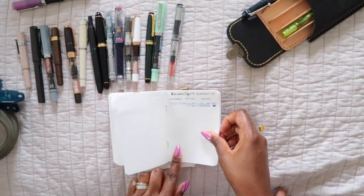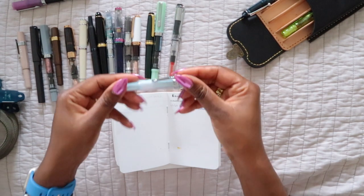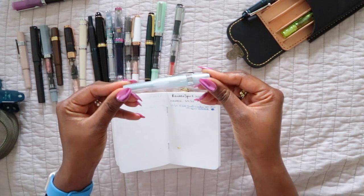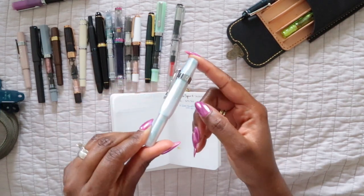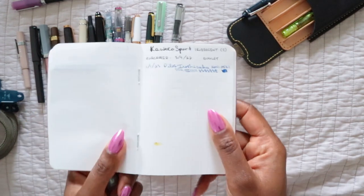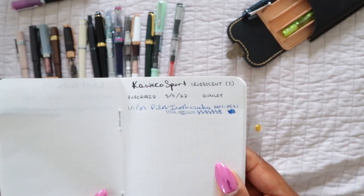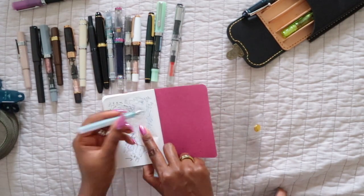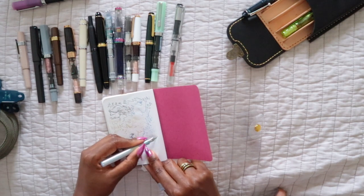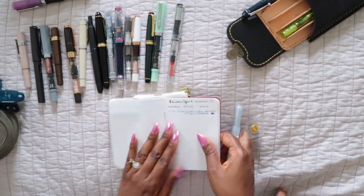The next one is the Kaweco Sport in iridescent pearl — I got this from Goulet Pens and I love it. This one is also in a fine nib, which tends to be my favorite Kaweco nib. Here is an ink sample — my favorite ink to put in this pen is Pilot Iroshizuku Kon-Peki. It's kind of dried out now since it's been a while, but that's that one.